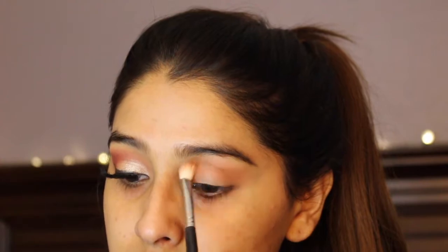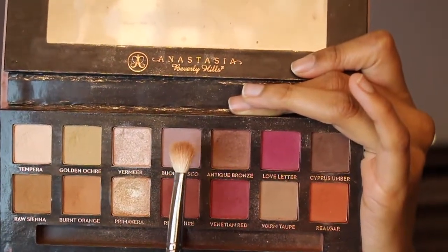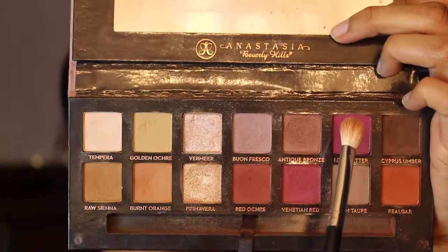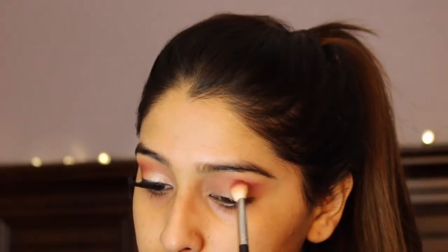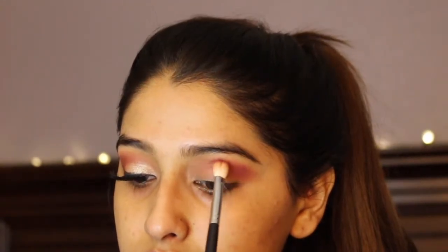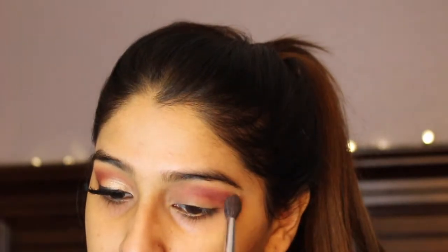To add a little more of a cooler tone to the eyes, I'm going to take Buonfesco and pop that into my crease as well and blend it in with the Burnt Orange shade. Now I'm taking Love Letter with that same brush and placing it where I placed Buonfesco and Burnt Orange, concentrating the shade more towards the outer corners of my crease and then slowly making my way inwards.